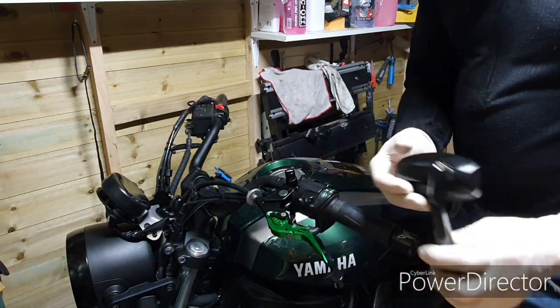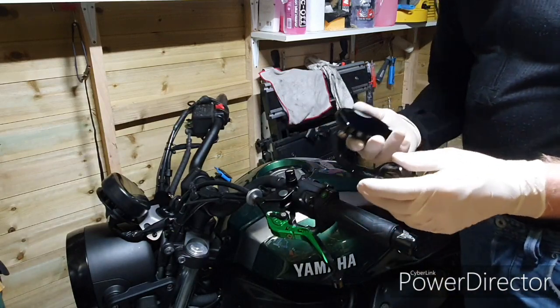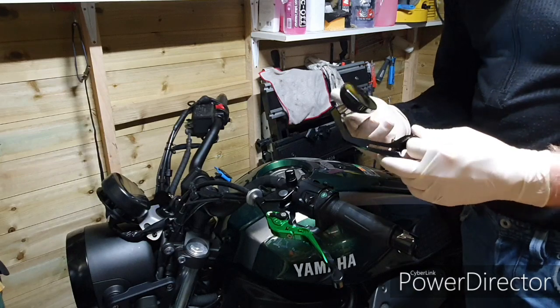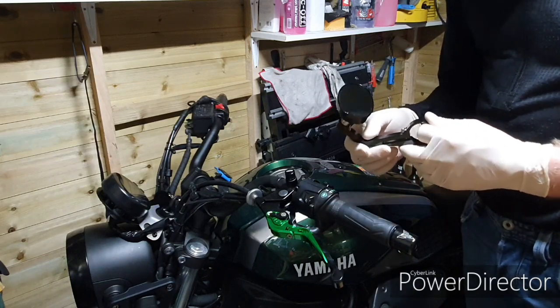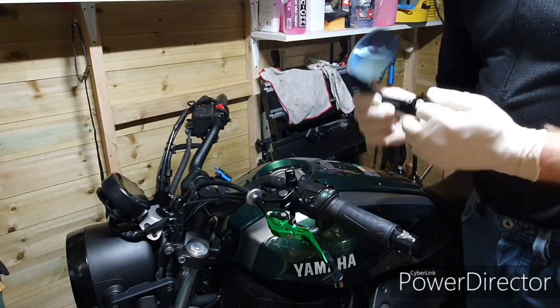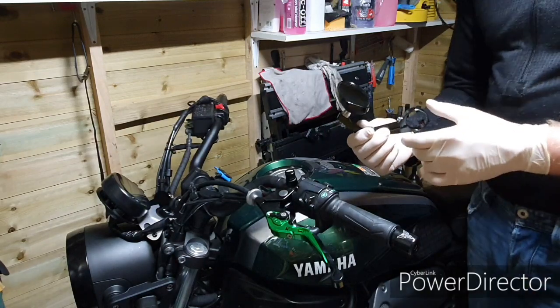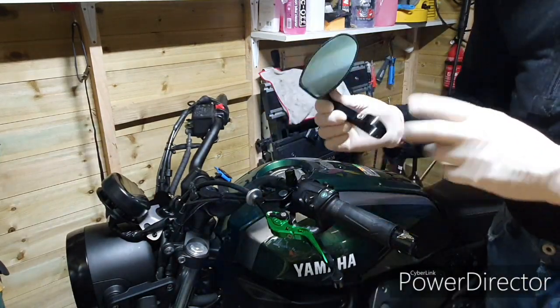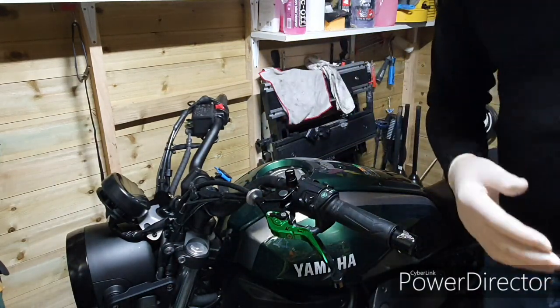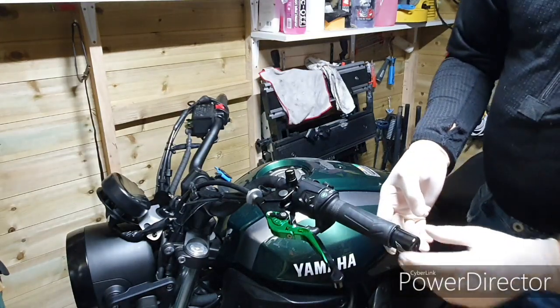These are a copy of Rizoma mirrors. Rizoma originals cost about £170–£180 a pair, roughly £90–£95 per piece. These were £43 for a complete pair — two mirrors — which I showed at the beginning. So right now I'll try to remove this one and see if I get lucky.